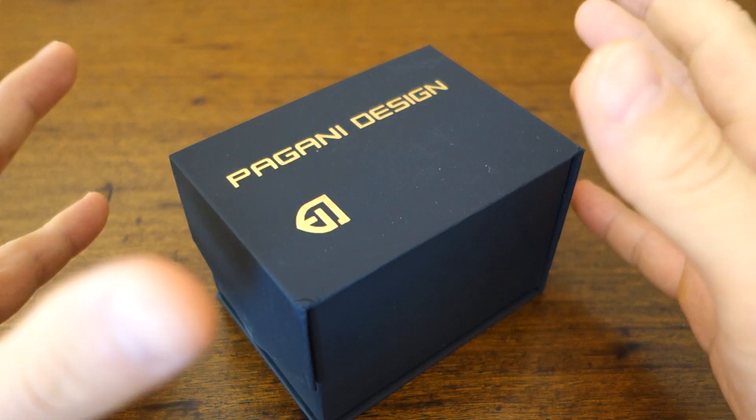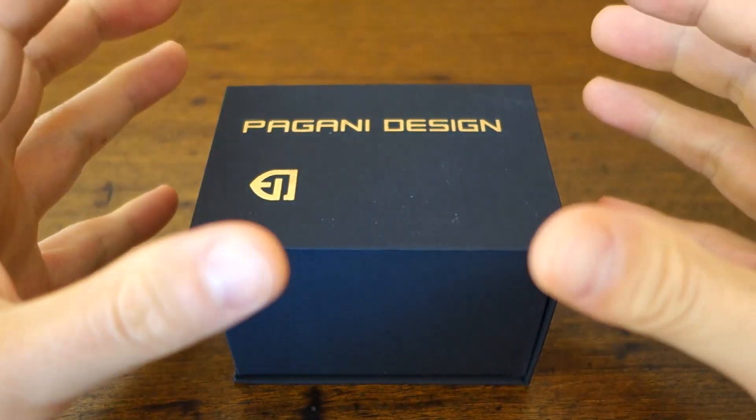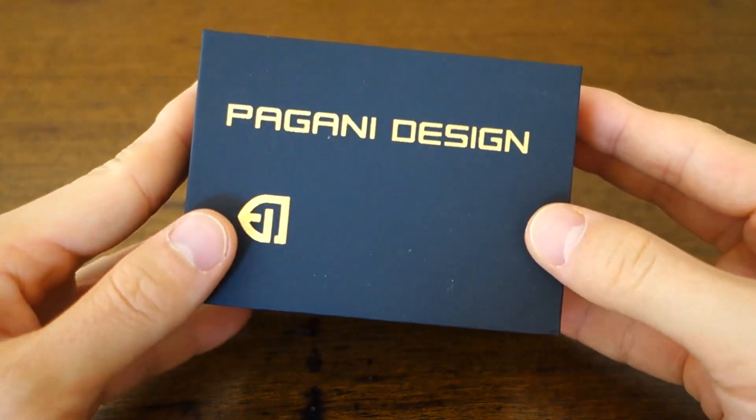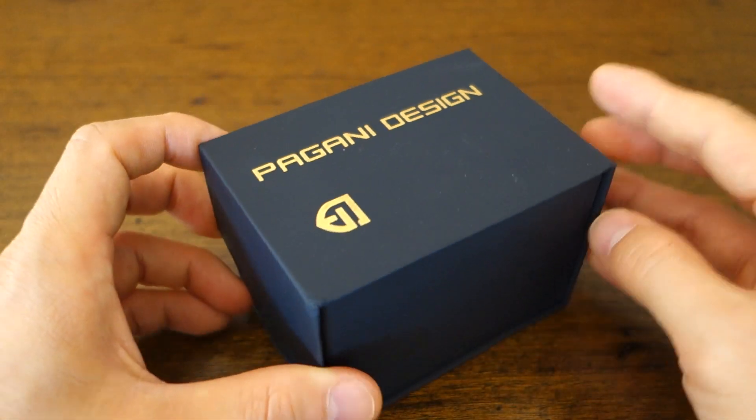G'day people! Welcome to Perth Watch, your horology channel broadcasting from right here in Perth, Western Australia. Today I have the latest Pagani Design to come across my grubby hands.